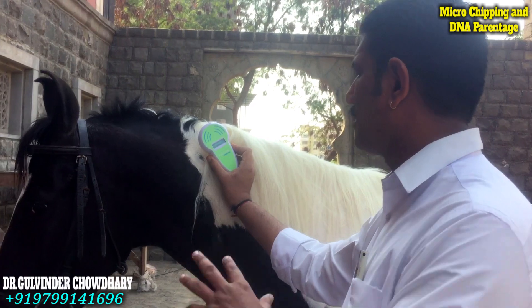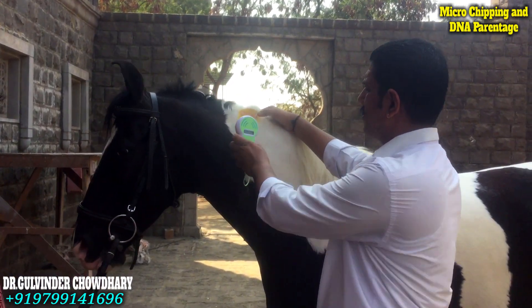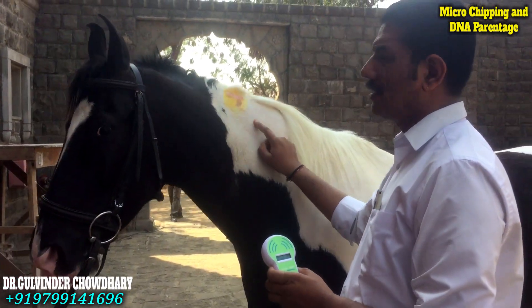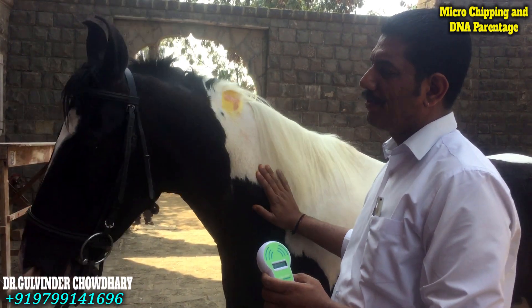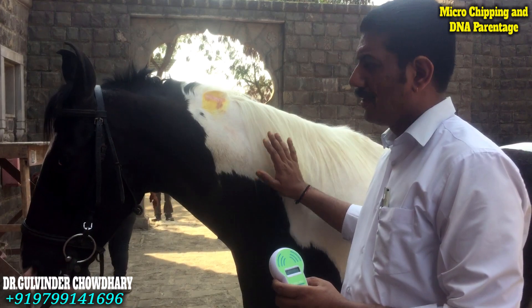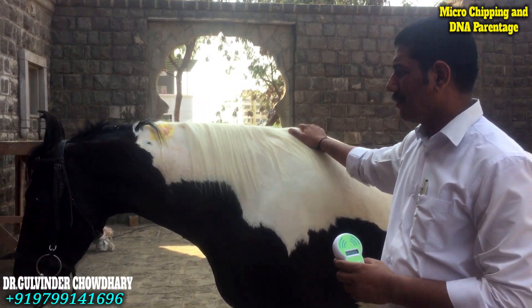That's again reassurance that the horse has been correctly implanted with a microchip. The reader confirms and there is no significant allergic reaction being seen on the site. So it is a comfortable way of identifying a horse, and it is a very useful technique for the upcoming indigenous market. So it is highly recommended.